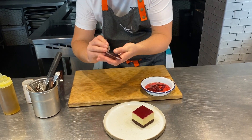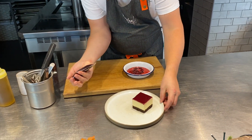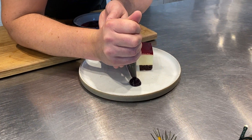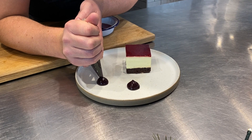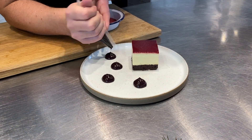Cut off the end of the bag so you can then use it as a piping bag like so. Hold it with one hand and then just guide it with the other to make some nice little piles of black cherry gel.